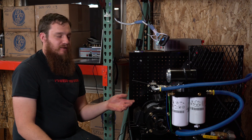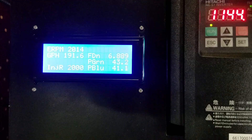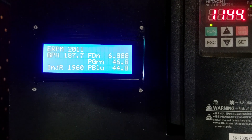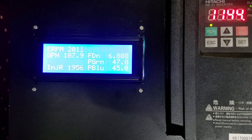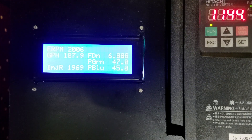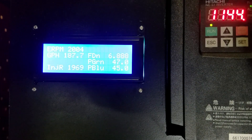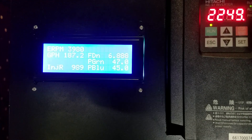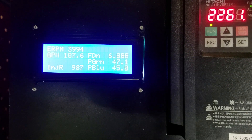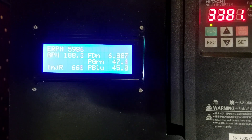Now we've capped off the tank return so we can see what the pump actually flows in total. Setting it to 45 PSI — factory spec — we're flowing 188 gallons an hour drawing about 17 amps. At 2000 RPM this will support 1900 cc's. At 4000 RPM it's about 975–980 cc's. And at 6000 RPM we're down to 660 cc's.